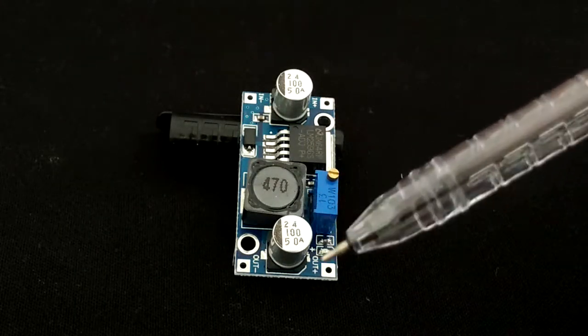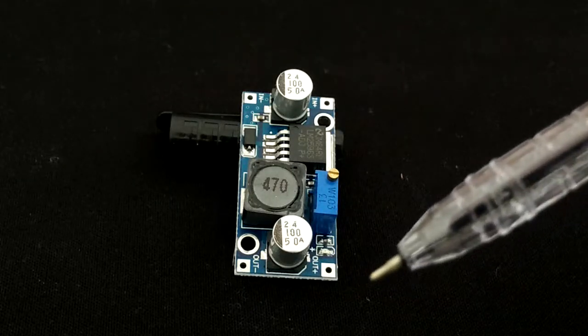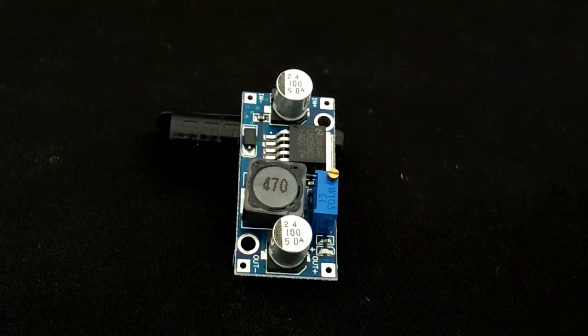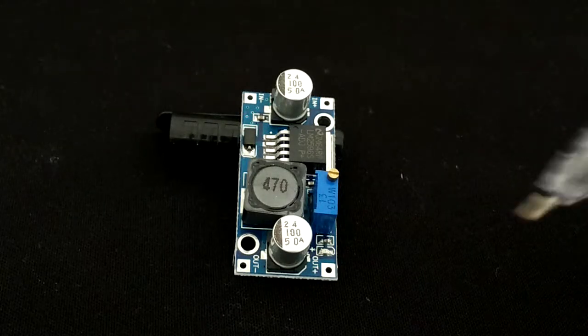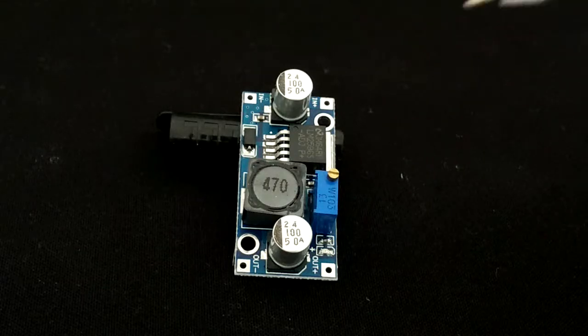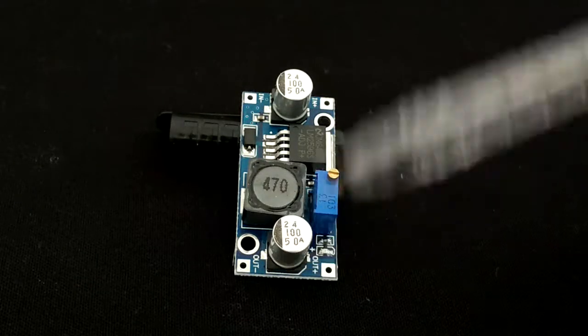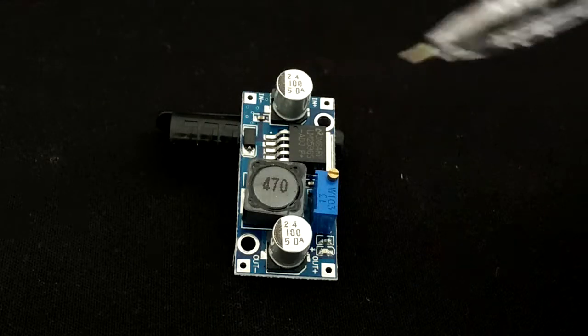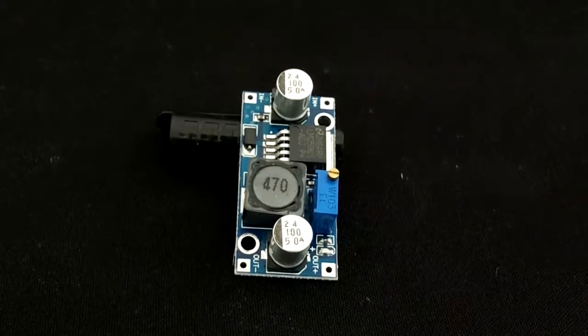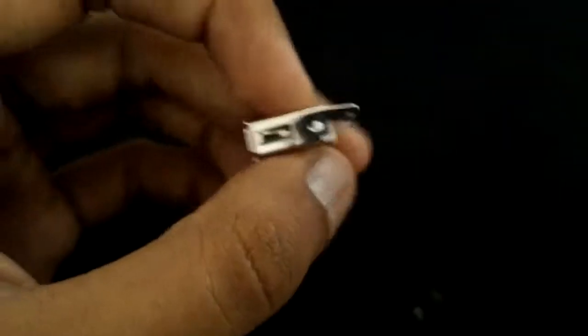Keep measuring the output voltage across the two output terminals using a multimeter, and as soon as you get 5 volts — or around 4.9 to 5.1 volts — just stop varying the capacitor. That's the position you want for getting 5 volts across the output terminals when 12 volts is given at the input terminals.